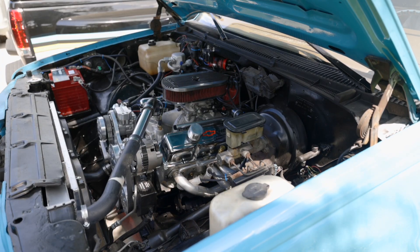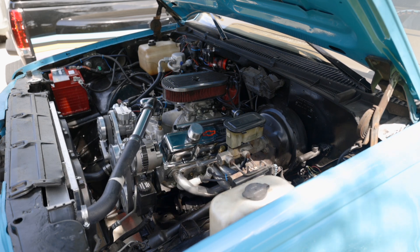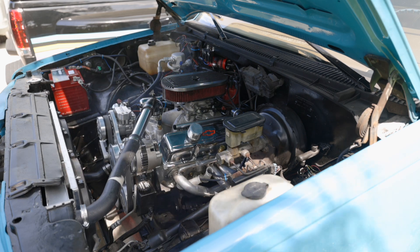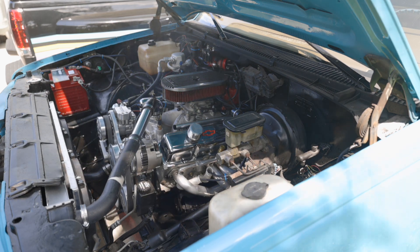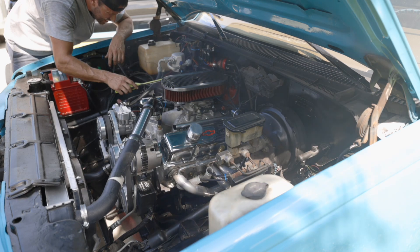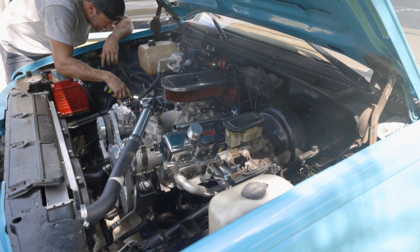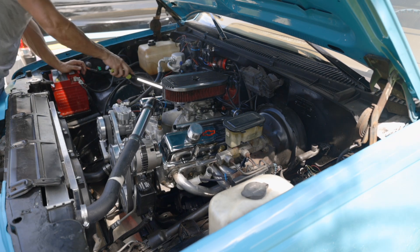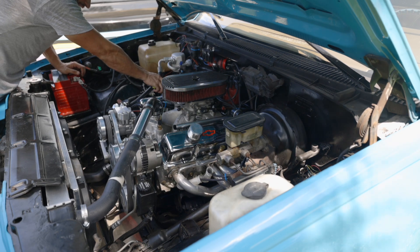We'll fire this truck up and let it run for a minute and see if it leaks. This truck has a tendency to pop into reverse so I just put some chocks down. Got some oil burning off the headers. We just might have stopped that one — we'll let it come up to operating temp and check back in a little bit.